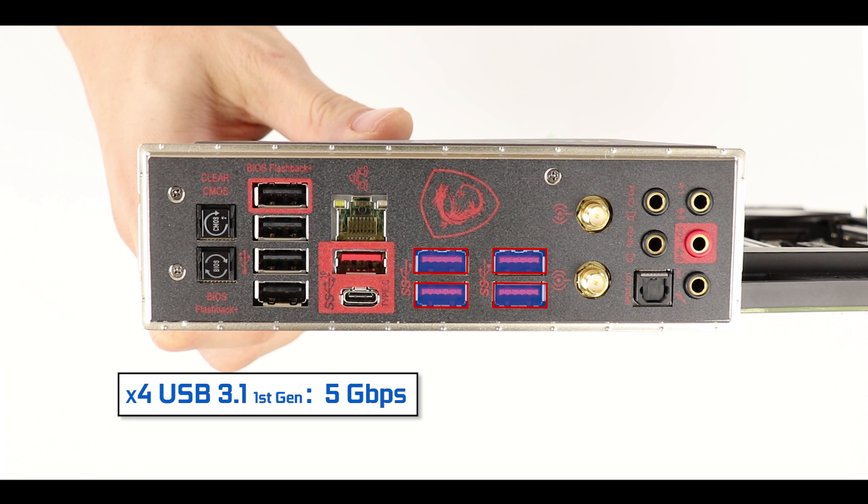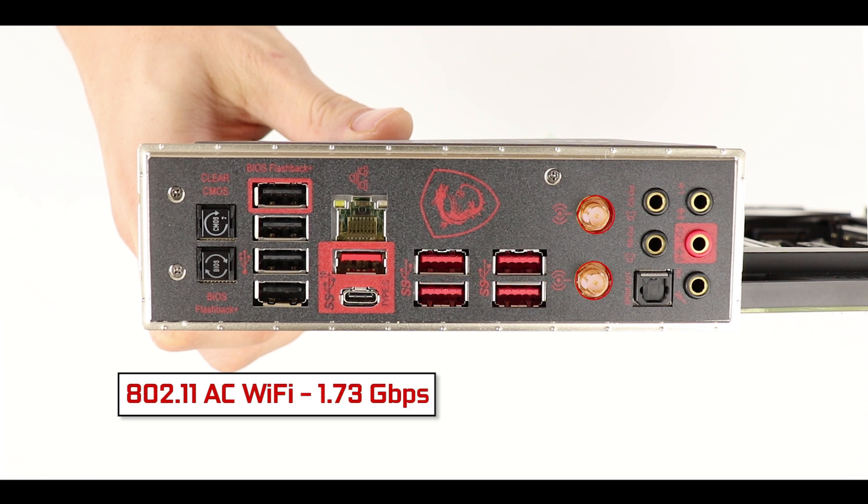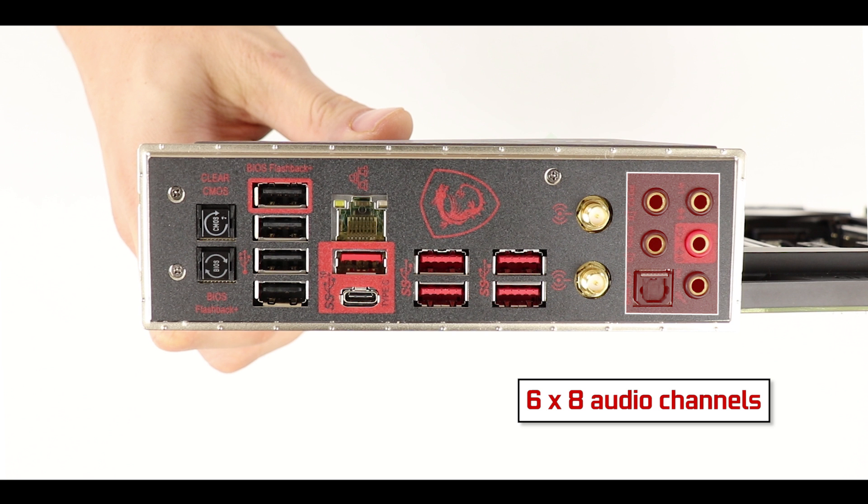We also have an 802.11ac Wi-Fi dual-band adapter capable of transferring data up to 1.73 Gb/s, which includes a Bluetooth 5.0 adapter. Finally, we have our usual Realtek ALC1220 7.1-channel audio adapter.